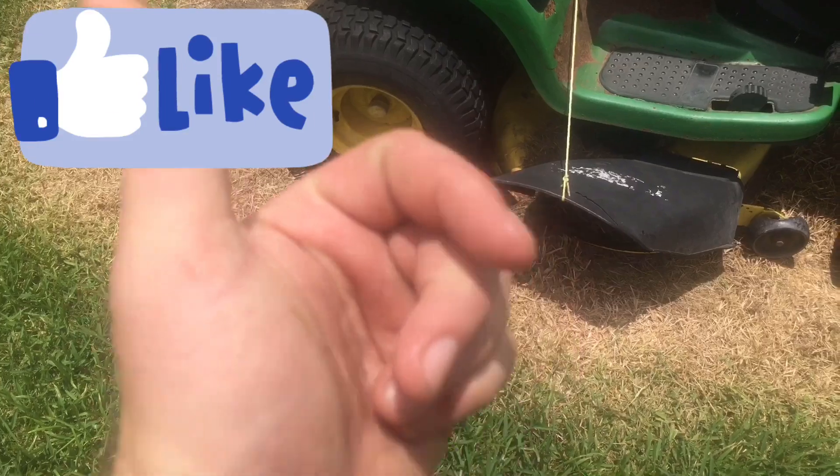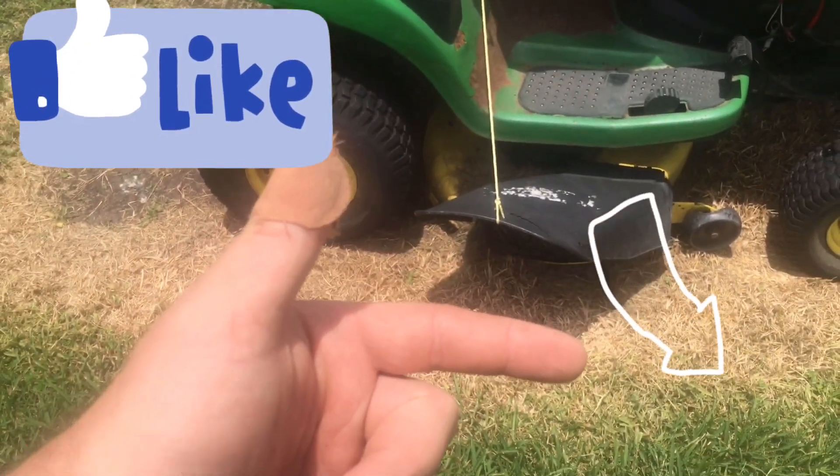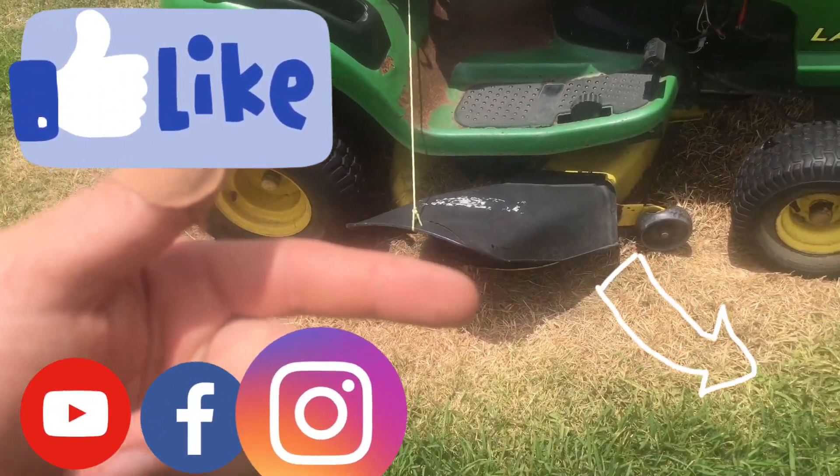Hit that like button, hit that subscribe button right there, and I'll holler at y'all next time.